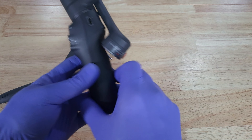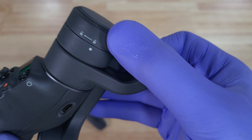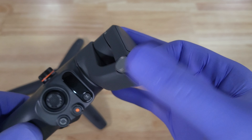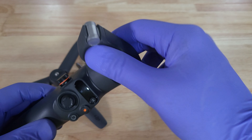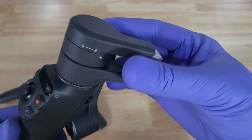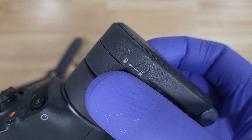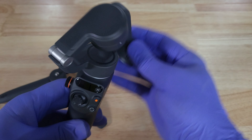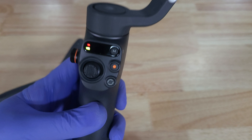Let's go ahead and unlock this. We're just going to turn this that way. Okay, so this is the lock — to unlock it we're going to go ahead and go that way.